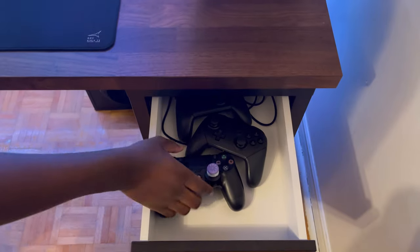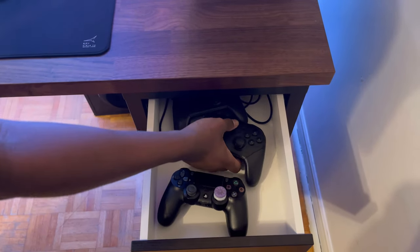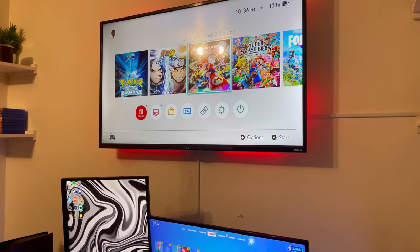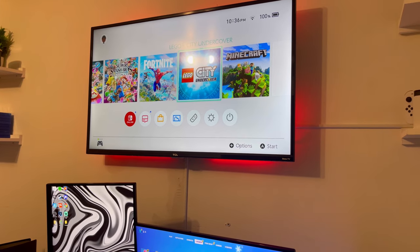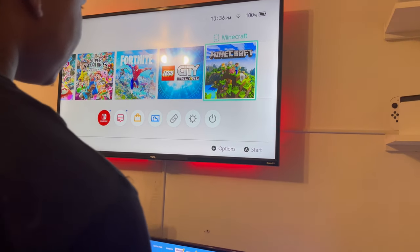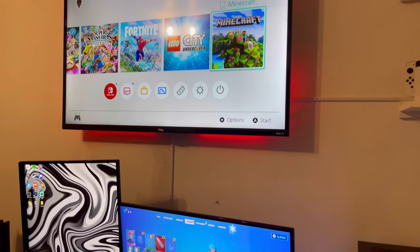In the first drawer I have my controllers — when I'm playing Fortnite I'll play controller or keyboard. In here I also have a Switch controller I can take out and use on my TV. I have Pokémon, Naruto, Mario Kart, Smash Bros, Fortnite, and Lego City Undercover — that game actually slaps when you just want to chill and play. And I have Minecraft.